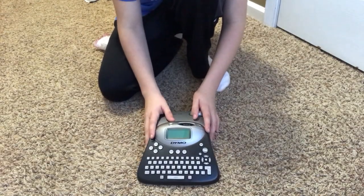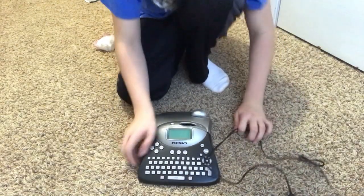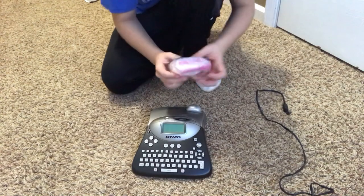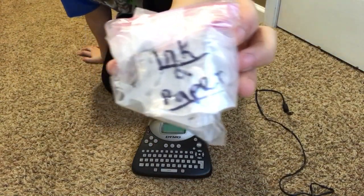Okay guys, here we have our Dymo label printer and we have electricity, so let's go ahead and boot her up. One thing I'd like to note is that another thing came in the box, which is the ink and paper.